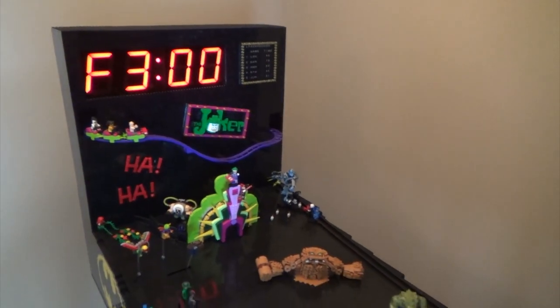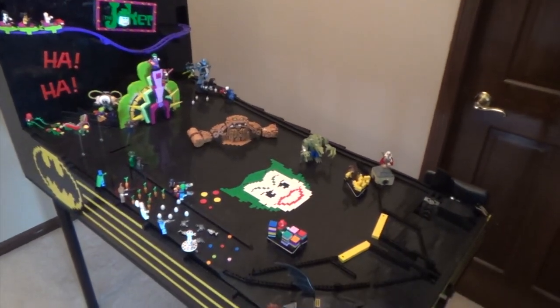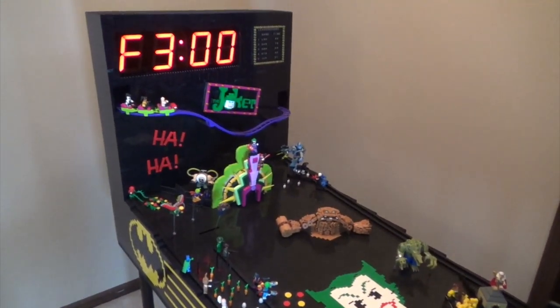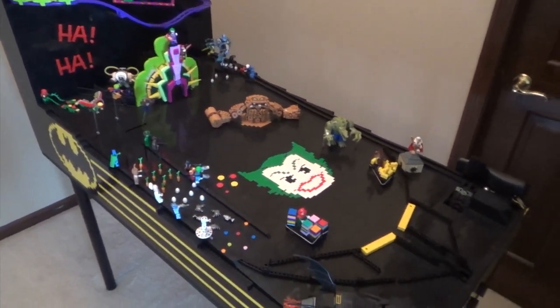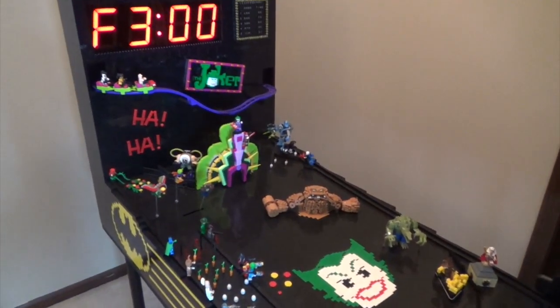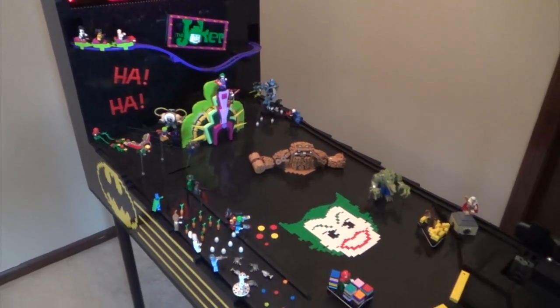I'll go through the details of every step of this machine during this video. Timestamps will be posted in the description and comment section in case you want to see some specific features. Also, be sure to check out my complete playing and mock showcase for this machine, which I'll go through every detail in a more broad context and also show some gameplay. So sit back, relax, and enjoy the making of my custom Lego pinball machine.